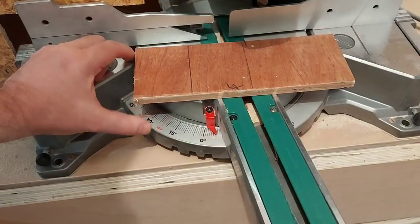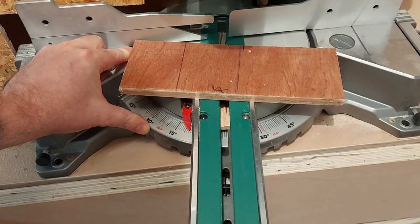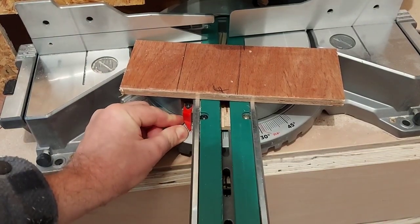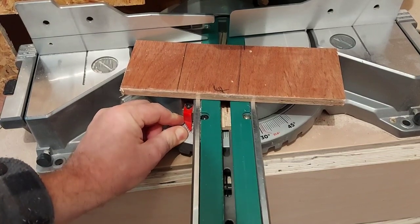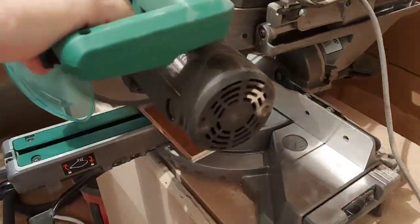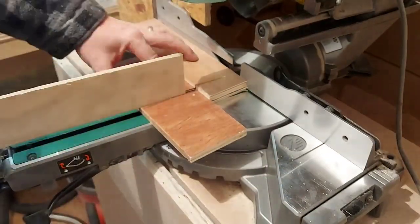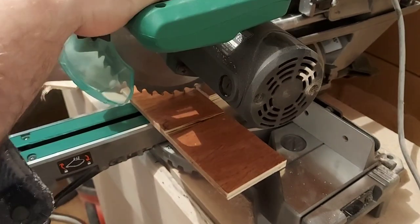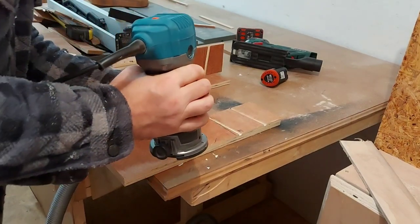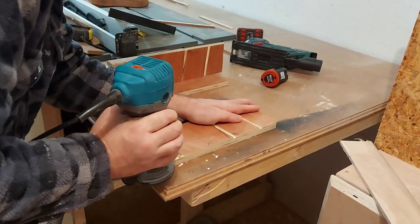With the first two sides done I can then move the mitre saw seven degrees the opposite direction and do exactly the same thing for the slots on the other side. Then I just need to round over the edges to soften them up a bit.